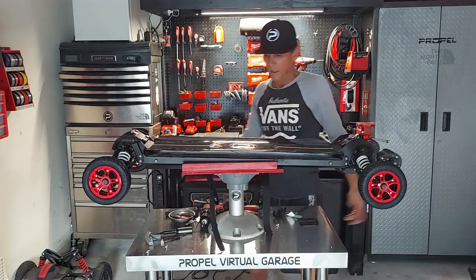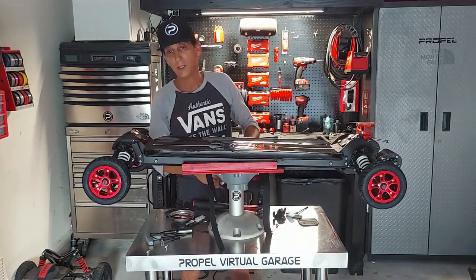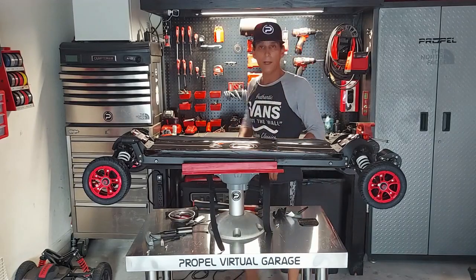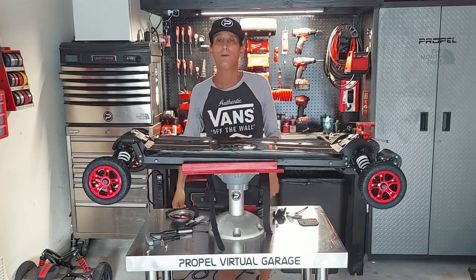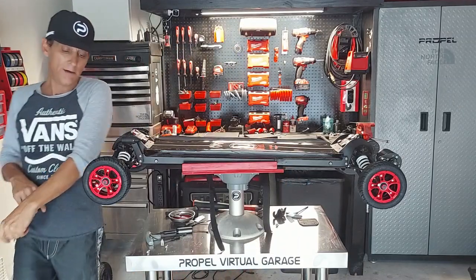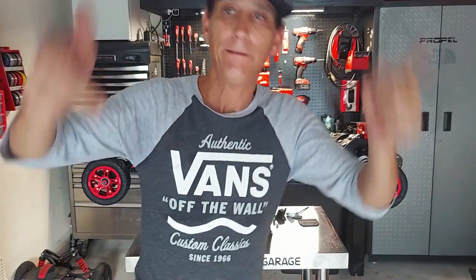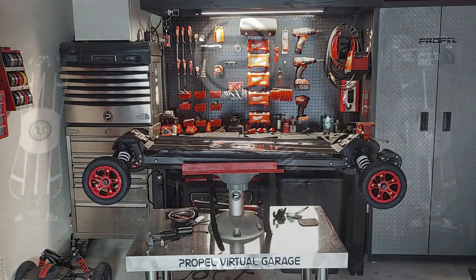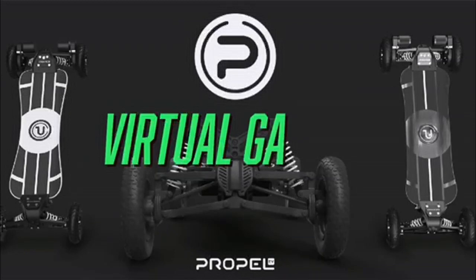So that's the kit and that's it. I'm going to pick up the shop, grab a bite to eat, come back up and do the Endeavor 2 tutorial for you guys. Until then — ride hard, ride safe, and ride Propel.